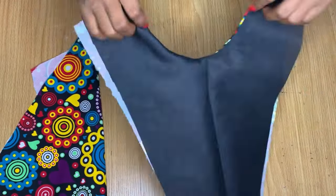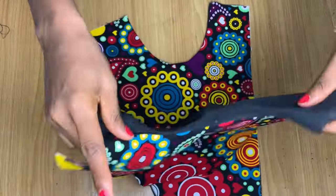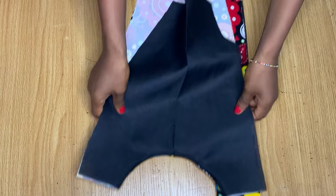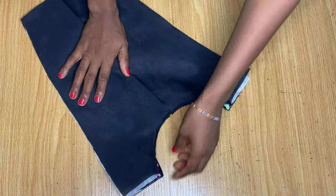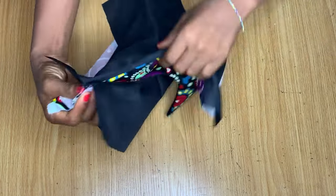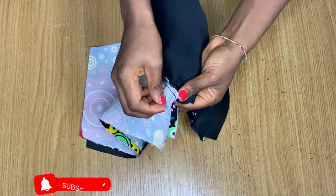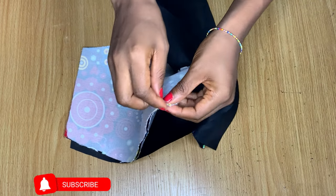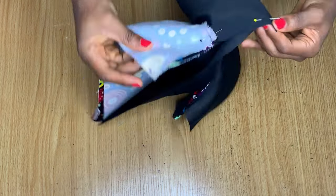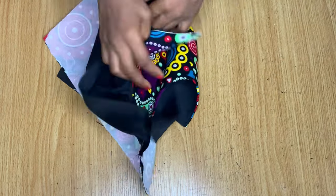I'm through with that part of the neckline. Now I'm going to place my front and back pieces right sides facing each other. Arrange the shoulder area, ensuring that the lining and lining are facing the same direction and the actual fabric is on the same part, then pin it down. I'll go over to the sewing machine and stitch this area down, doing it for both sides.